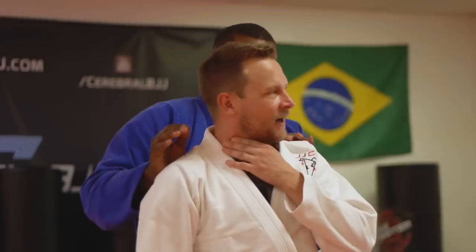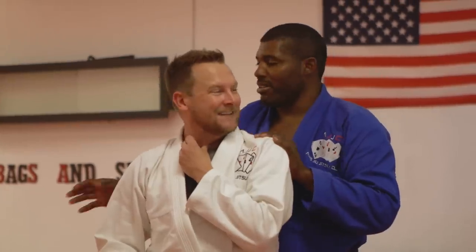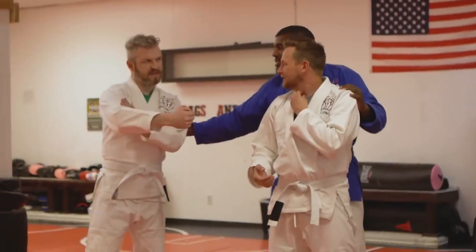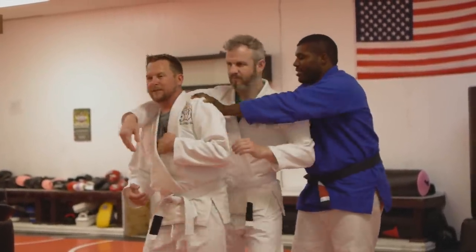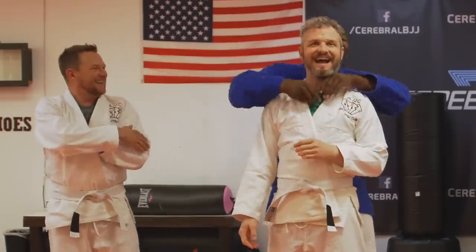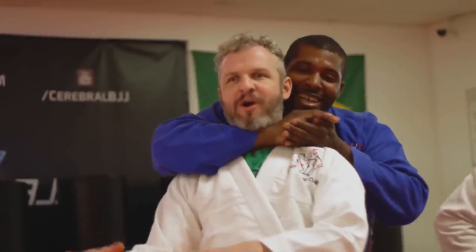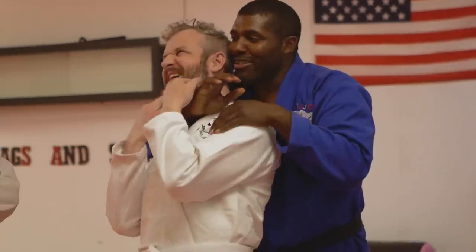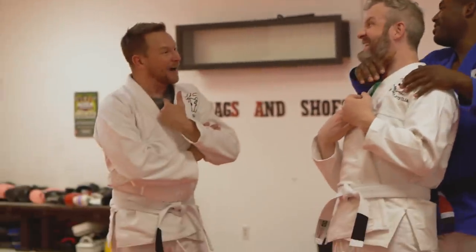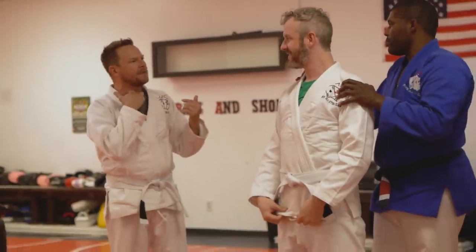Oh my god. I assume this is an air choke, because I definitely felt my windpipe collapsing. I noticed that you didn't put his throat here — you're using like the blade of your forearm. That hurts. And it sticks around a while too. Once you feel that — I don't want to say it's crushing — but even now I still kind of feel it.